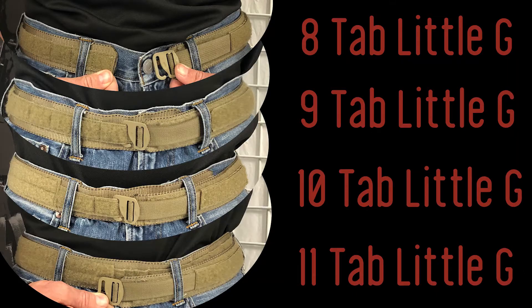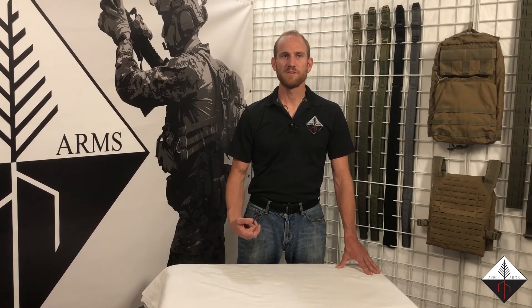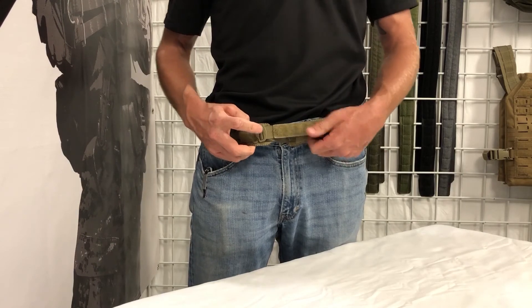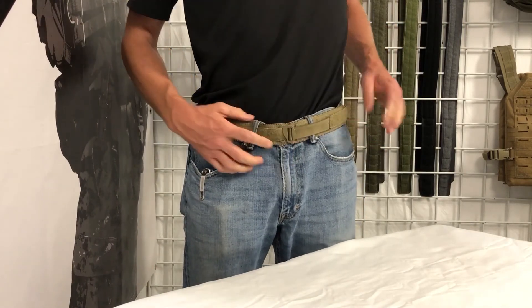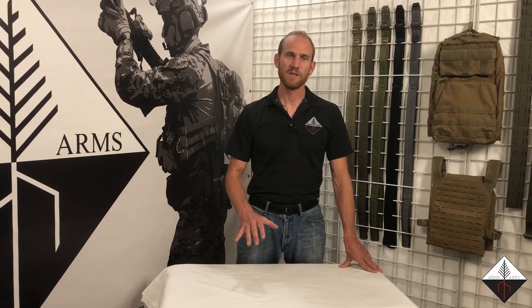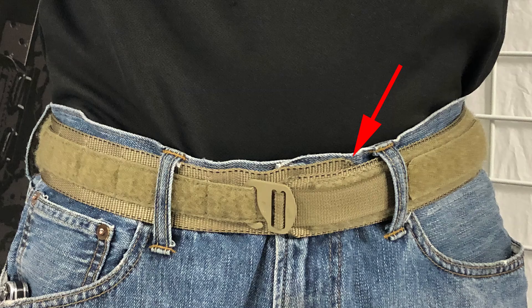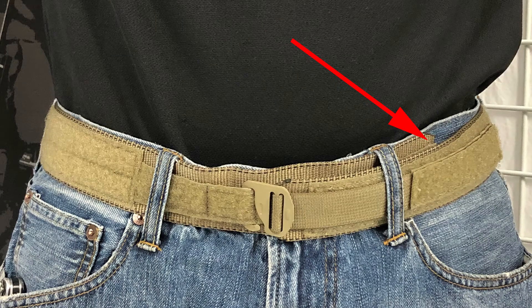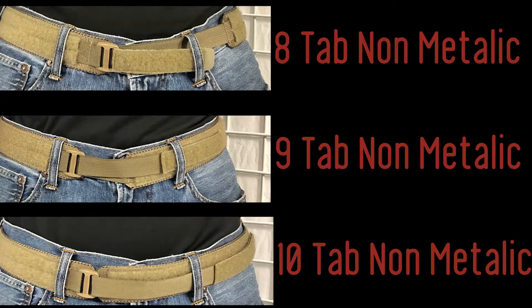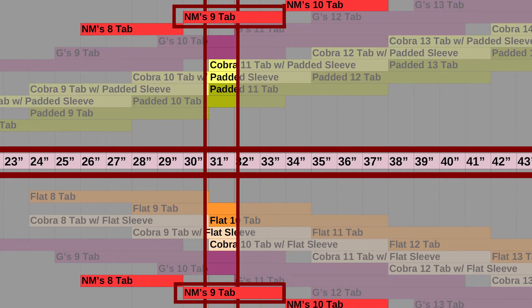If you go to the Little G buckle, everything fits basically the same. With the Little G you have the tension overlock, so although the 8 doesn't fit, I could loosen up the tension lock on the Little G and actually make a Little G 8-tab fit on me — not the preferred method, but you can do it. The 11-tab still does not fit me. For non-metallic, the size chart says I should not be able to wear a size 8, I should be just right for size 9, and size 10 should be too big.